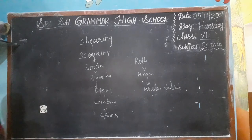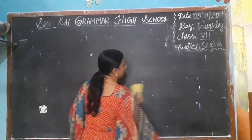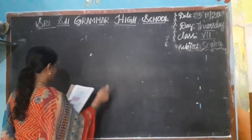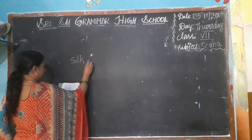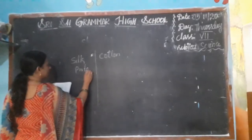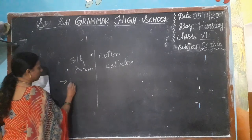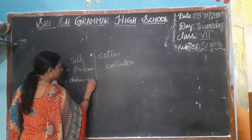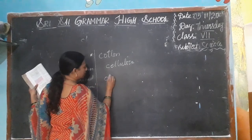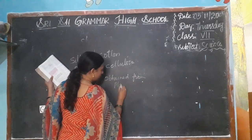What are the differences between silk and cotton? Silk is a protein fiber, while cotton is cellulose. Silk is obtained from animals, and cotton is obtained from plants.